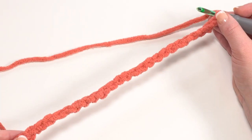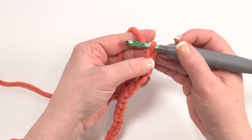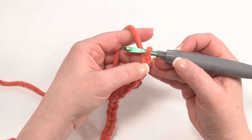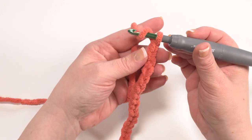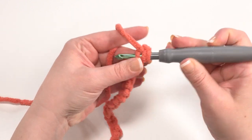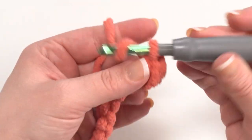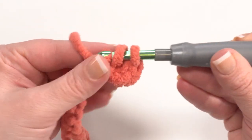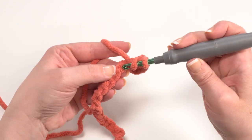We begin by chaining 24 and then skip the chain closest to the hook and work in half double crochet in each remaining chain across. I prefer to work into the back hump of the chain, but you can work into whichever portion you prefer. Make sure to skip one for the turning chain and then half double crochet in each stitch across.